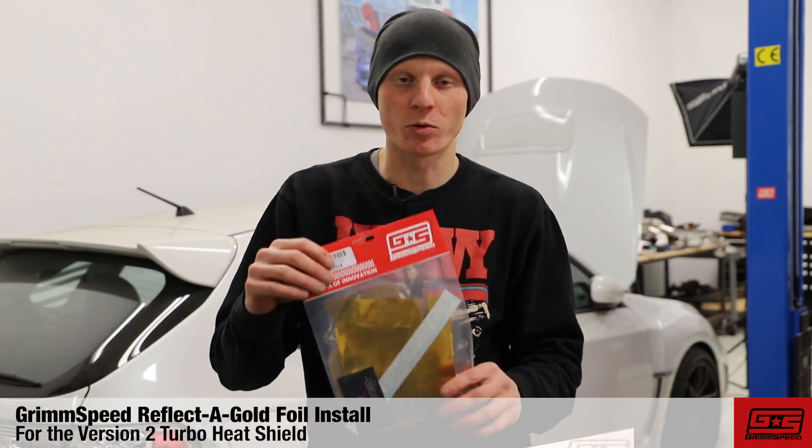What's up guys, Art of GrimSpeed, and today I'm going to be running you through the installation of the GrimSpeed Gold Foil for the version 2 GrimSpeed heat shield.